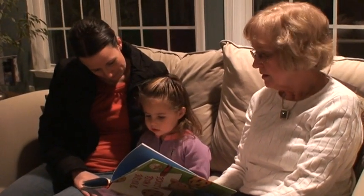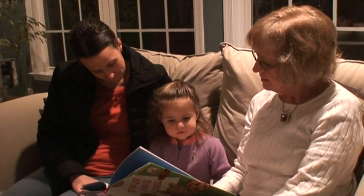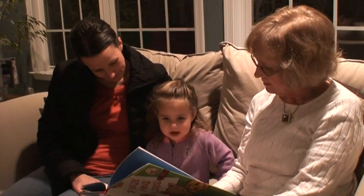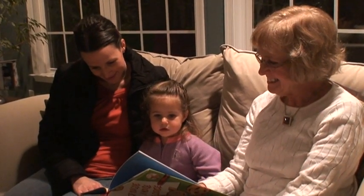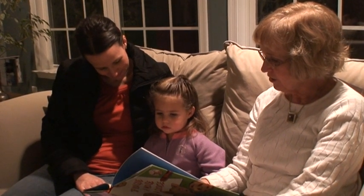Green. What about that one? Orange. Orange.